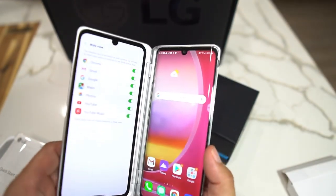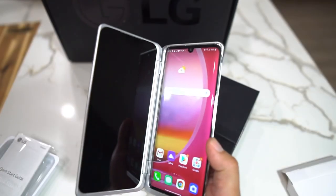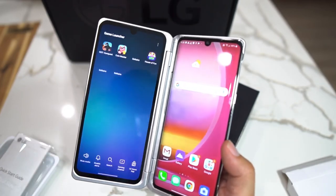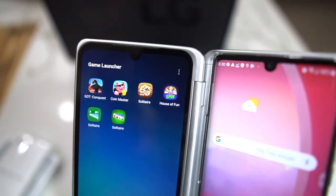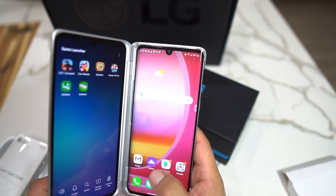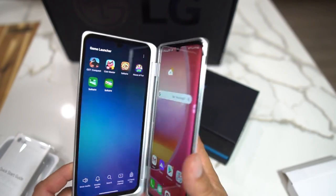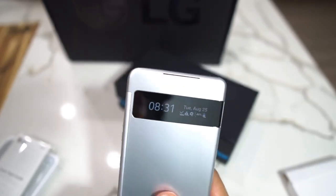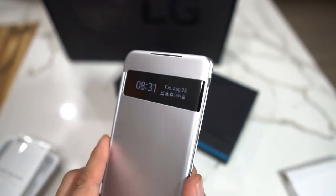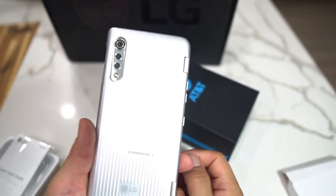The LG Velvet is pretty tight — there's so much you could do with this phone. Watching YouTube, movies, Netflix, playing games — they have a game section where you can download games, Fortnite, Call of Duty, whatever you want. Hitting Twitter, Instagram — this is probably an insane phone to use. I love this little display where you get your notifications, really really cool.